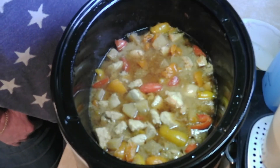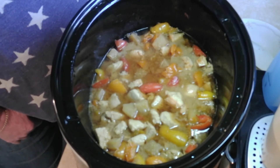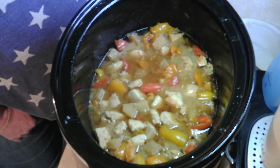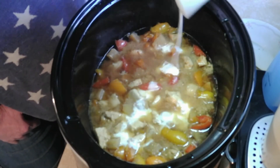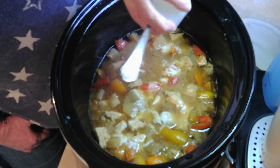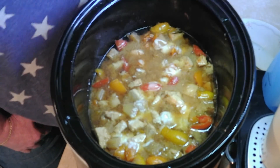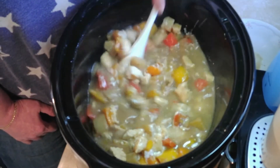Alright guys, let's put a little bit of cornstarch mixed with water right in there. That should thicken it up, and then we will take it and eat it.